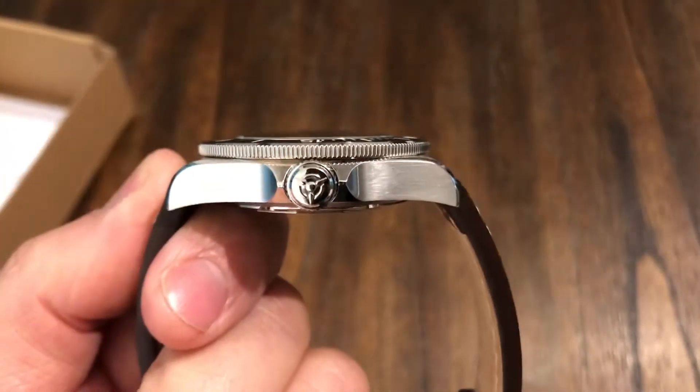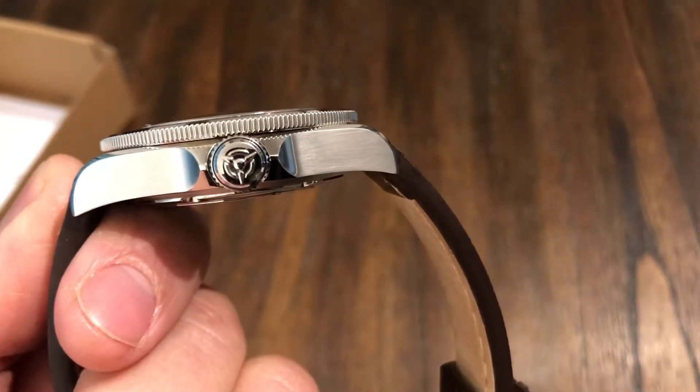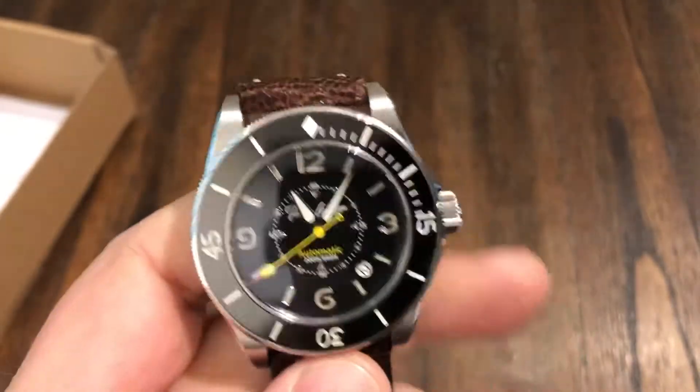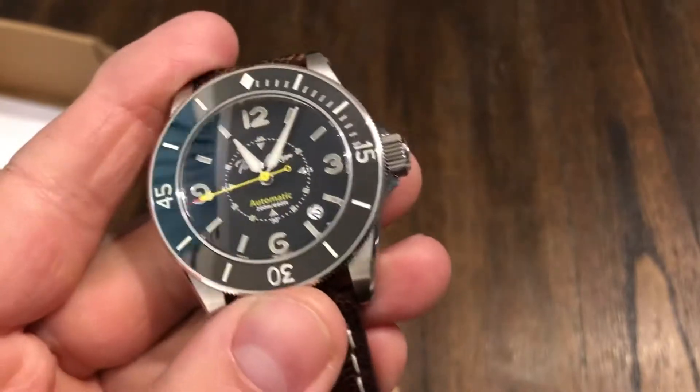The crown is easy to use for setting the time, and it is a signed crown with TimeLocker's logo there. Weight is about 97 grams, 3.42 ounces.